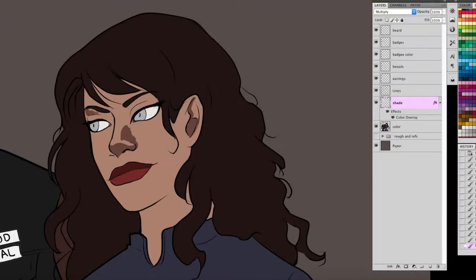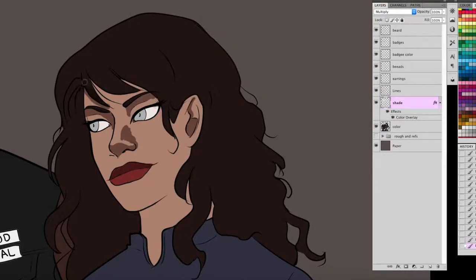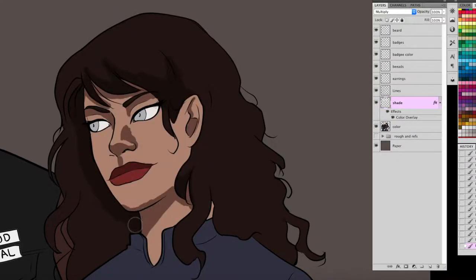I do her upper lip and around her nose and under her eyebrows. You're basically just going around putting the shade wherever, and the color overlay automatically makes it that color. I shaded her hair — I'm not going to show the entirety of me shading this in just because it took too long. But this is simple shading. I call it simple shading or basic shading.